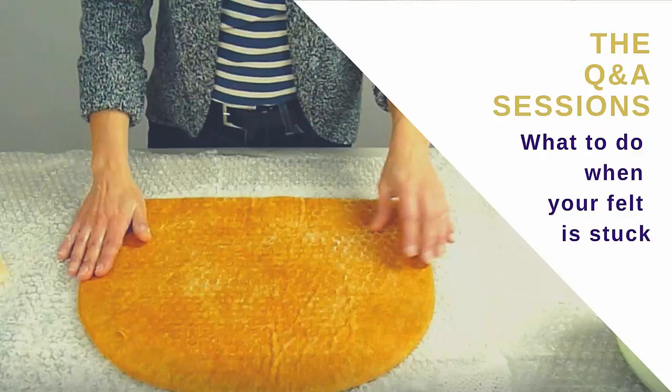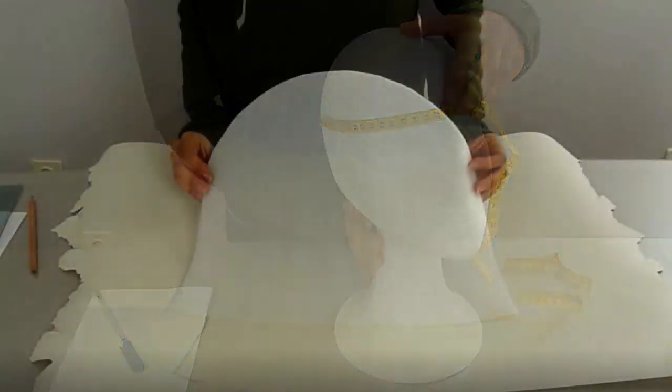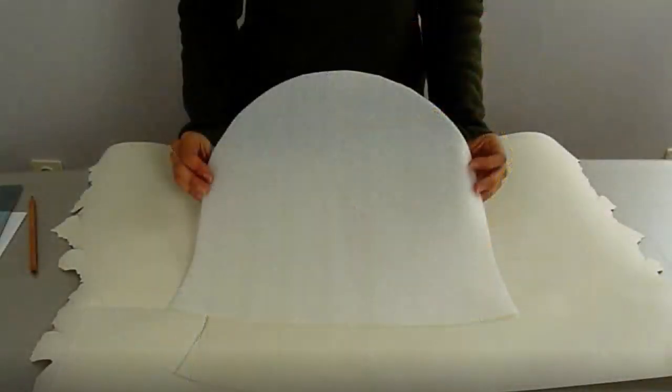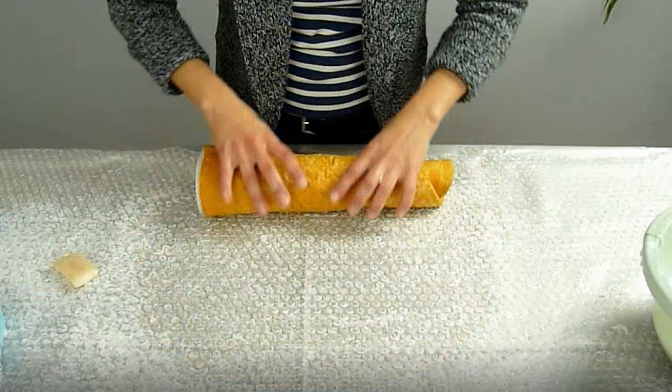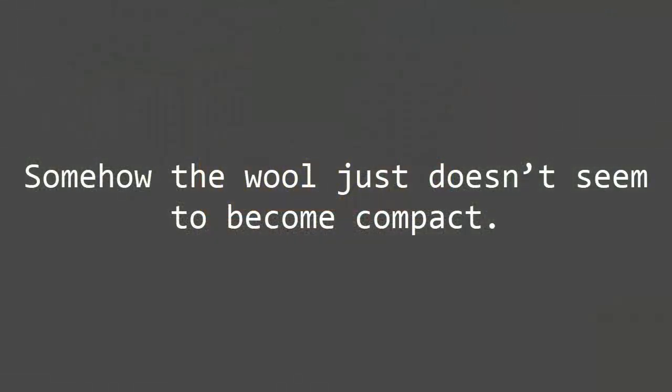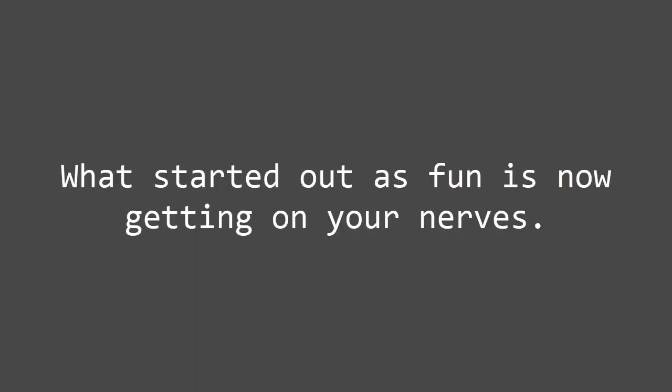What to do when your felt is stuck? You plan the piece you want to make, you draw and cut out the resist, you lay your wool. Everything is going great, but when you start felting, your felt just seems to be stuck. Somehow the wool just doesn't seem to become compact. In fact, nothing seems to happen. You've been felting for hours and you feel tired.